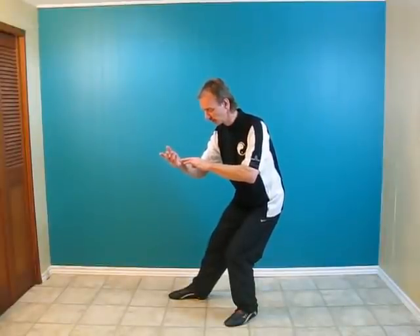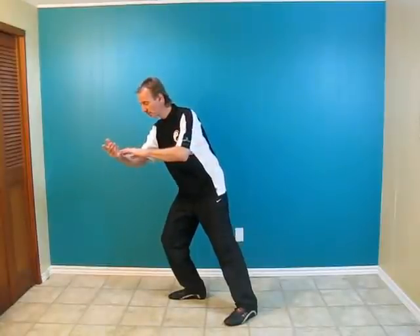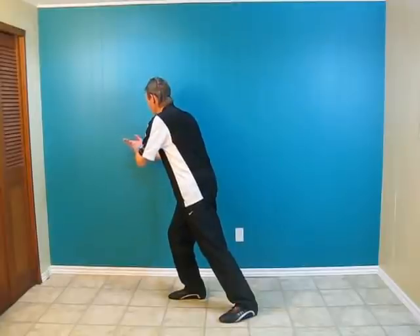Step with the right foot, shoulder in to the right, so all the weight now moves to the right leg. You're going to need to pivot the left toes in. Turn the upper body so the chest is pointing to the right back corner.